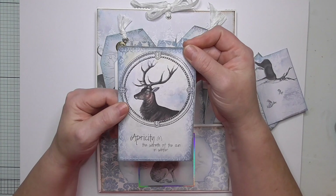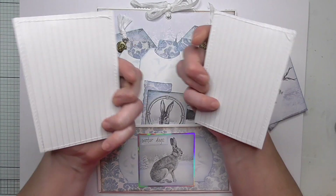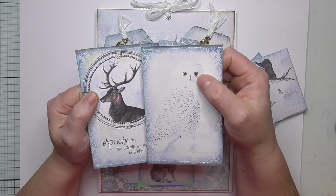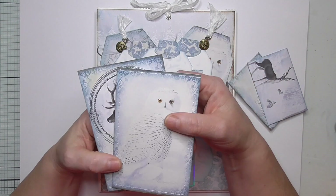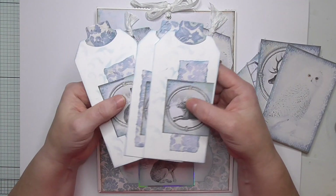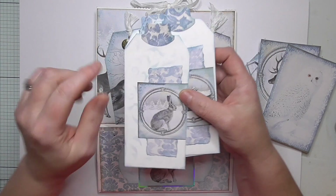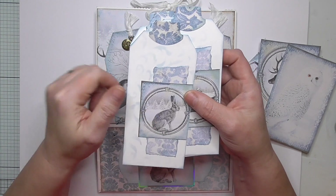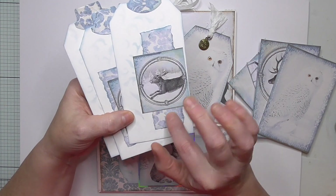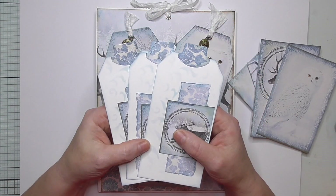We've got some journaling cards from the kit. I have backed them on index cards so there's loads of room for writing, sewn around them and inked them — so they're nice and neat. Then I've done three little tags that I've made myself — these are three by six inches. I've put the little tabs on the top, there's some stenciling and some basic collage. You could leave them as they are, or add some lace and some words, or a little bit more collage — do what you like with them. You've got three of those.